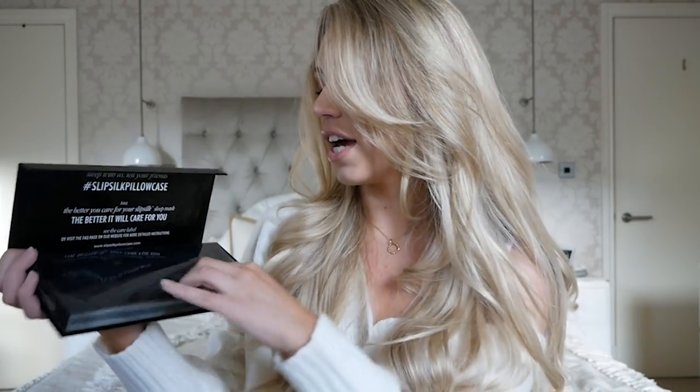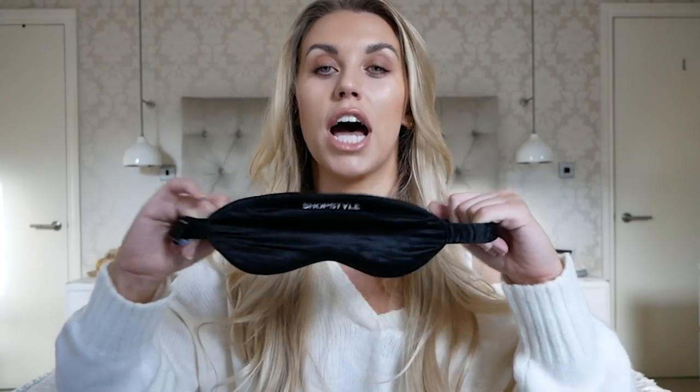The next product is Slip — this is a pure silk sleep mask. I use it on the odd occasion when my partner is watching something in bed and it's too bright, or for flights — they're really good for those. Because they're silk, Slip sleep masks are less harsh on your skin. They also do pillowcases, and the idea is that silk is less likely to cause wrinkles compared to the harshness of cotton or other fabrics. It's a little luxury but an affordable one.